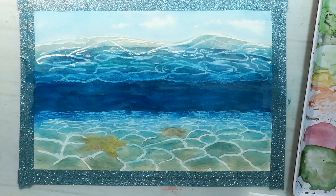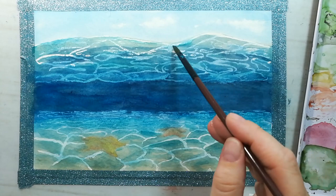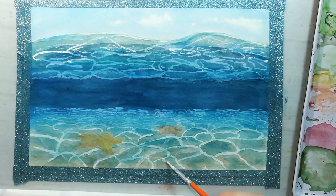When those layers are dried I used white gouache to add some more reflection from the surface on the bottom of the sea, and a few highlights on the waves above the water and on the bottom. And some dots on the starfishes.